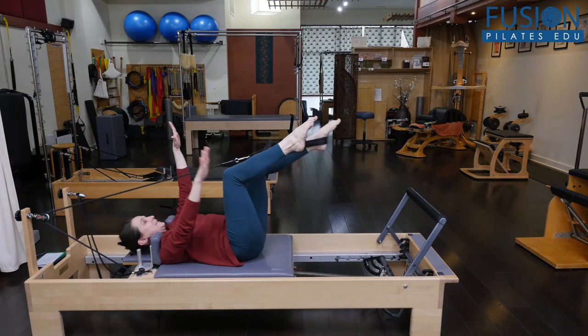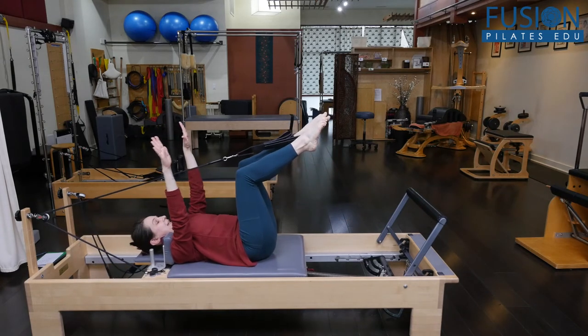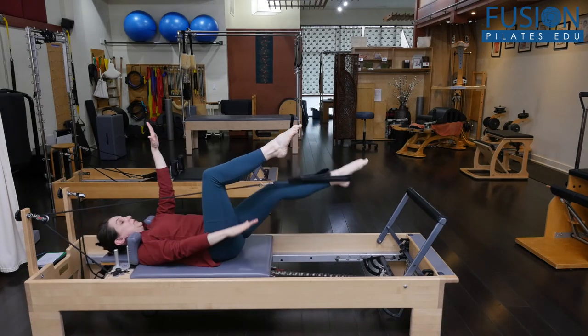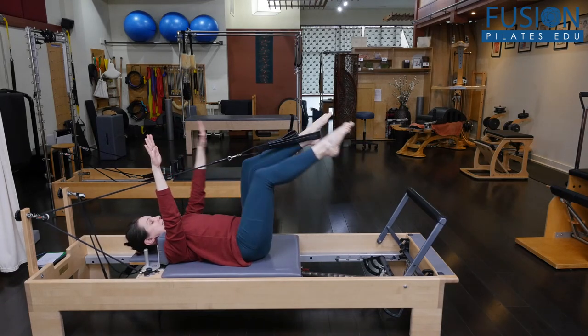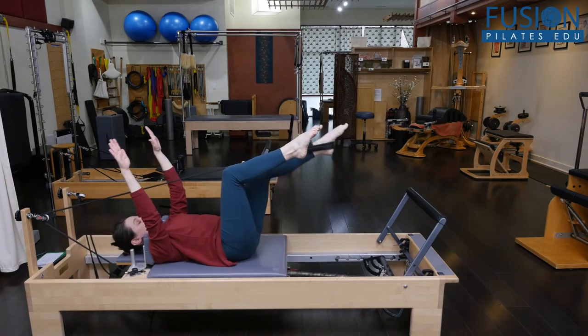It looks pretty simple, but it's very surprising how many folks can't isolate — especially when you start moving the carriage. They really have to think. Then you go back to the non-moving carriage opposite arm and leg, and then to the moving carriage arm and leg.